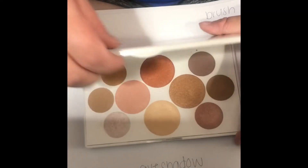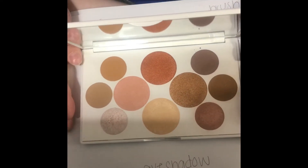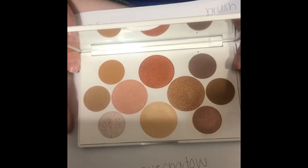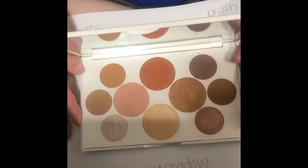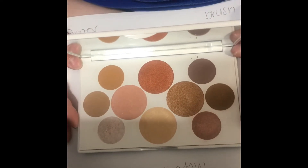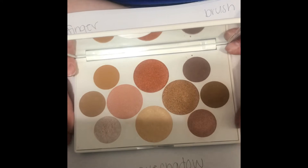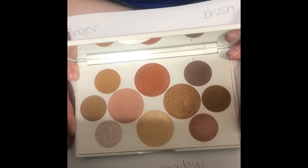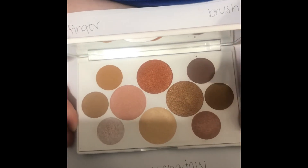Here we have the eyeshadow palette — this is the warm nude palette. There are the lovely colors; it's a bunch of nudes. If you guys have seen my video where I tried this makeup on, you could see that these darker colors over here actually showed up pretty light, which was kind of weird. But let's just swatch everything and see what it actually comes out to be.